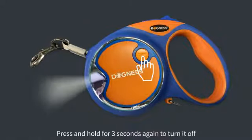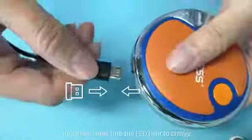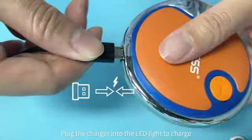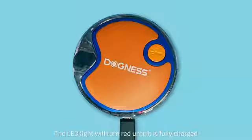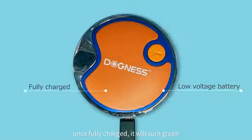Press and hold for three seconds again to turn it off. Press the button to cycle between different LED light patterns. Plug the charger into the LED light to charge. The LED light will turn red until it is fully charged. Once fully charged, it will turn green.